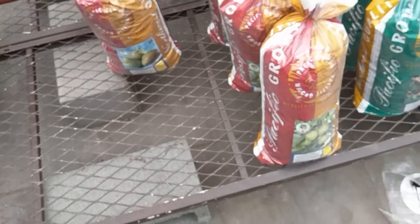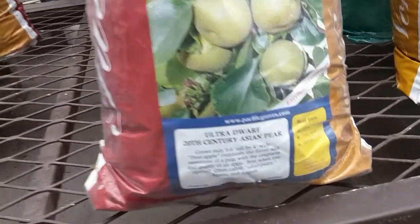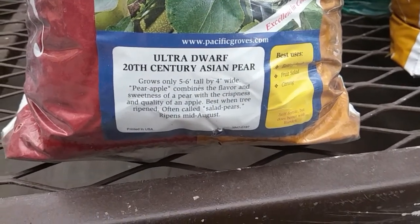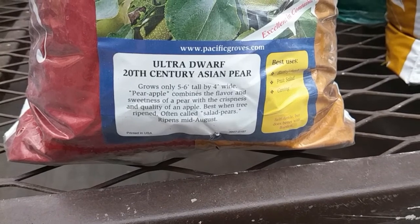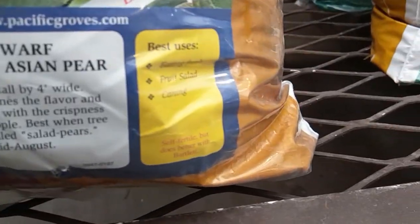It's just a difficult purchasing decision. Let's look at the option where it's all just one type of fruit. This is the ultra dwarf 20th century Asian pear. It is a pear apple — sweetness of a pear and the crispness and quality of an apple. And it ripens in mid-August. That looks interesting.